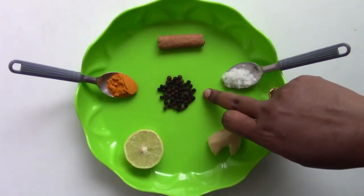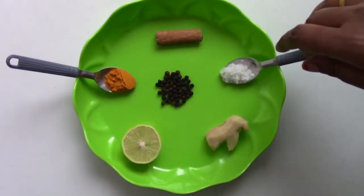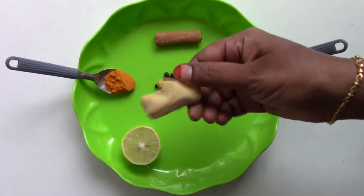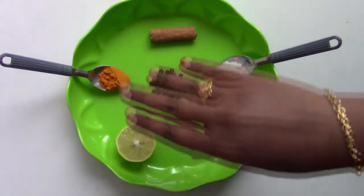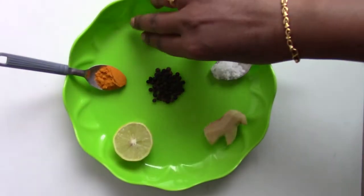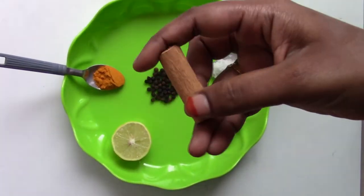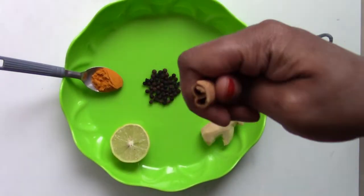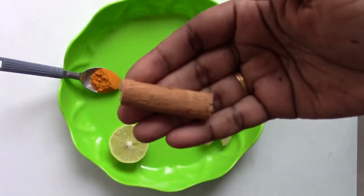Now let us see how to make this drink. First one is black pepper, around 1 tablespoon. Half teaspoon of rock salt. Ginger, around 1 to 1.5 inch, peel off the skin. Half a lemon. Half teaspoon of turmeric. The main ingredient is the cinnamon stick — it should be the hard one, very difficult to break — around 1 to 1.5 inch. This is the total list of ingredients required to make the herbal drink.